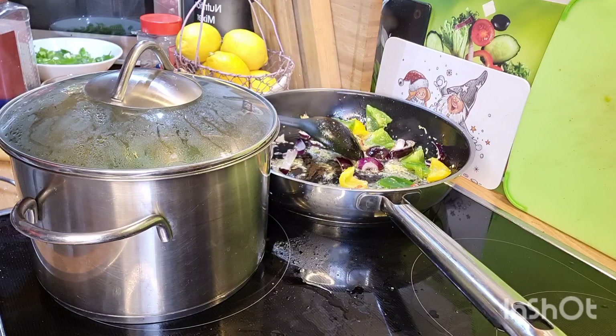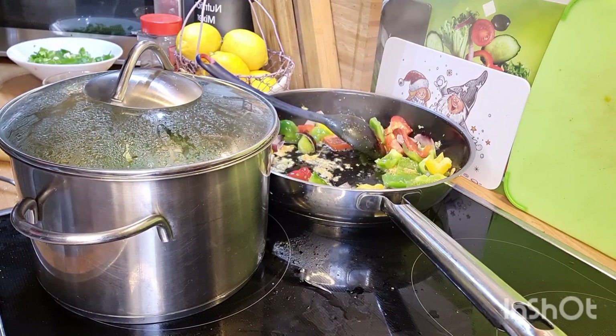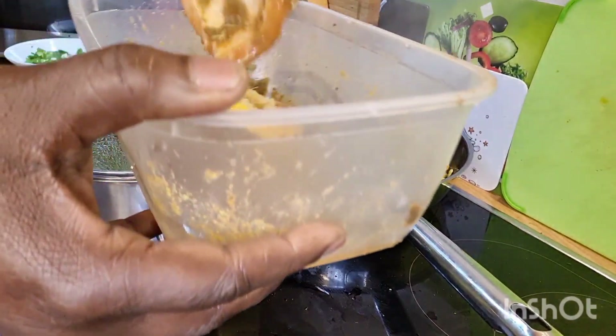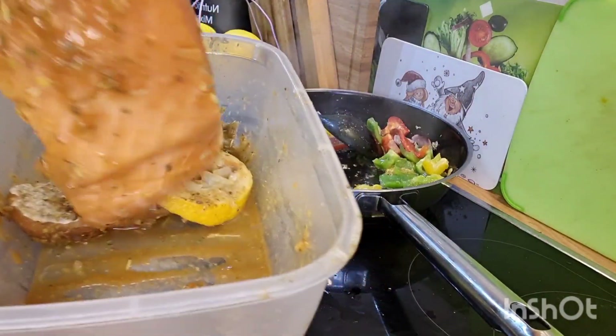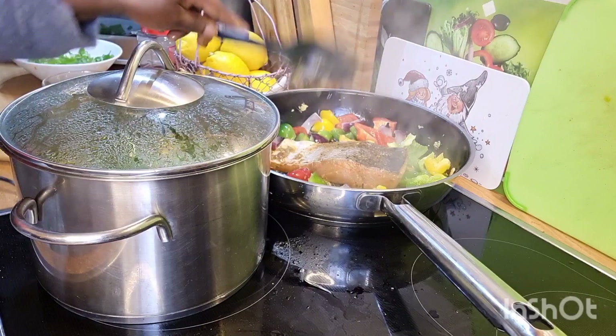My beautiful ones, please subscribe to my YouTube and Instagram. So now here we go — I'm going to put in my lovely lax inside the pot, into this lovely butter sauce. Look how lovely!